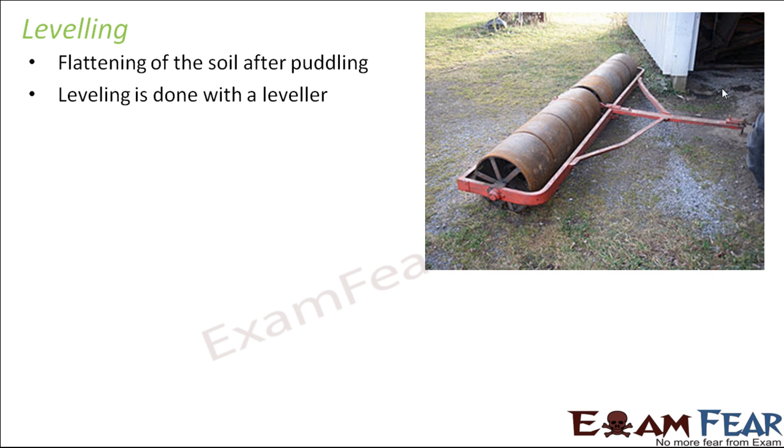Leveling is generally done with a leveler. All these processes can be done manually — for example, in a garden you can do it by hand or with a flat-surfaced device. But when working on a large field with thousands of plants, doing it manually is tedious and time-consuming, so we use equipment. Here in the picture you can see how a leveler looks — it has a smooth surface. When you push it forward, it keeps rotating and the smooth surface moves over the soil, smoothening and flattening all the rough surface. That is how leveling takes place.